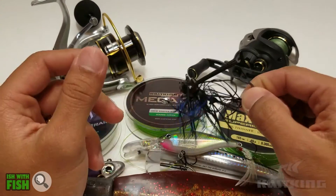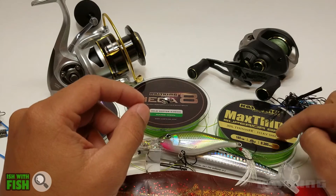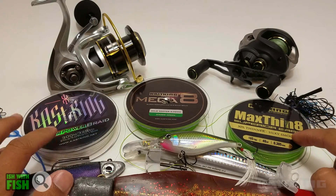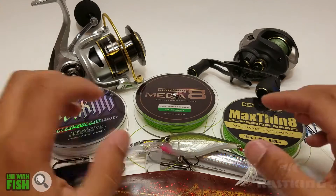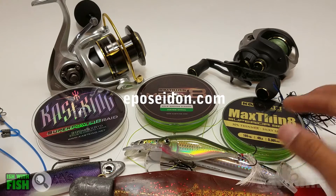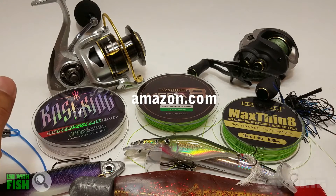It's the best line that I think Kastking offers, so definitely a consideration if you're going the Kastking route. If you're interested in any more information or purchasing the line shown here, check out eposeidon.com, amazon.com, eBay, or kastking.com.